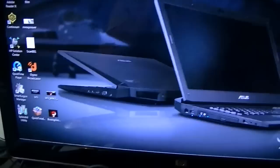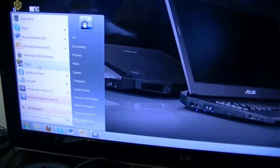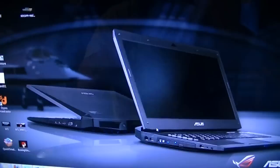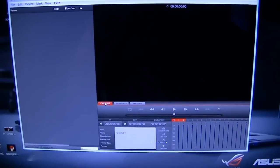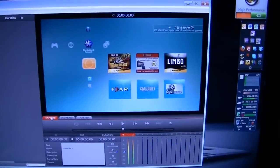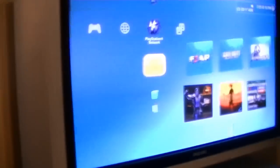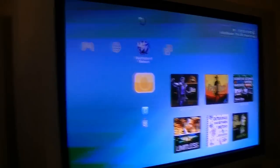Here I'm going to open up the Blackmagic Media Express software, which we use to capture video from whatever source is connected to the Pro Recorder. I'll select Capture and it will bring up the PlayStation 3, which is currently on. You can see it on my television — it is slightly delayed by about two seconds from the TV through the encoder.